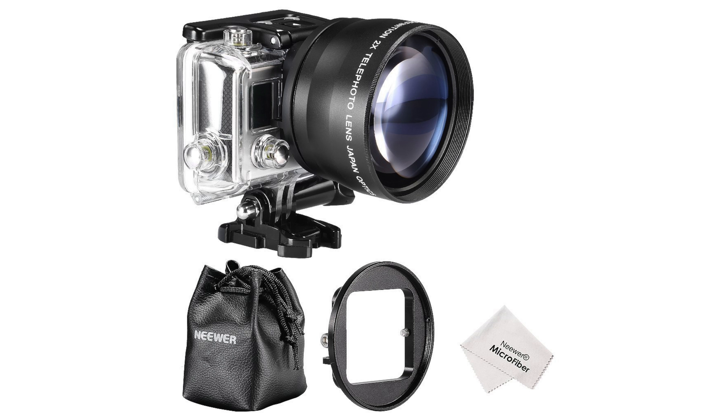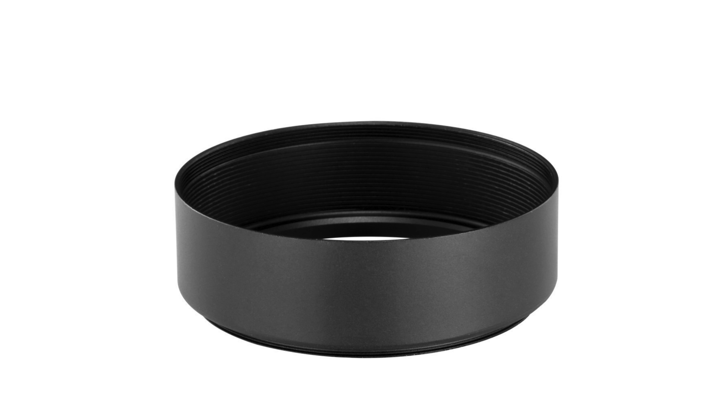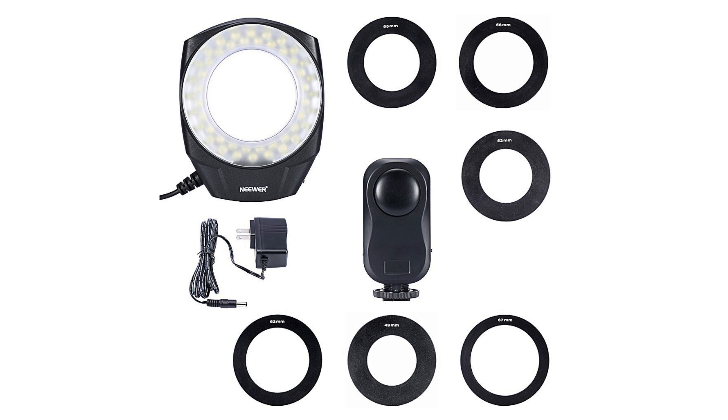This is a comparison of common GoPro lenses that can be found on Amazon. I'm using the newer 2X telephoto lens, a close-up plus 10 macro lens, a 58mm lens hood, and a newer LED ring light.